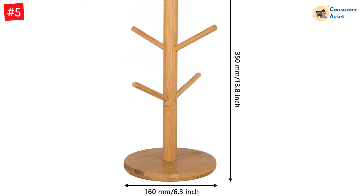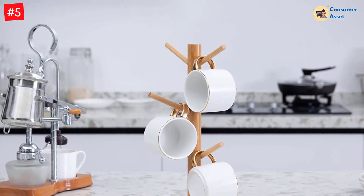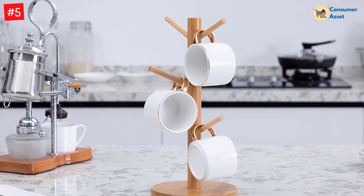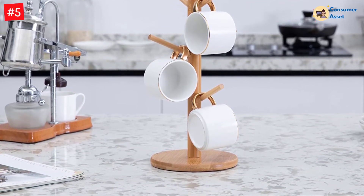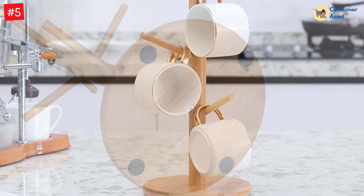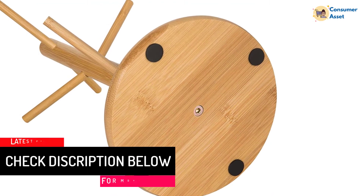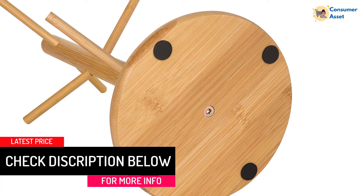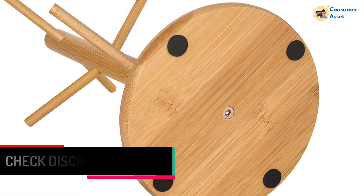Whether you have square-shaped mugs or the circular ones, this amazing cup holder has enough space, so you will be able to accommodate all of them easily. This is indeed a display stand that will help in organizing the stuff. This sturdy mug display stand makes it easy for you to air-dry your cups and bottles after washing. Used also as a donut stand, or for hanging other items like necklaces and watches. Anti-slip pads are designed for achieving a good balance and prevent scratching your countertop.